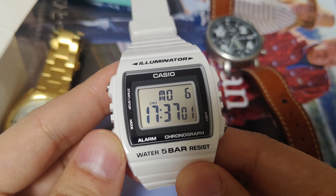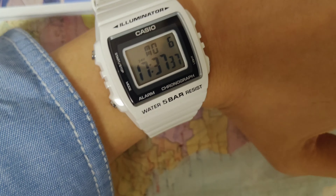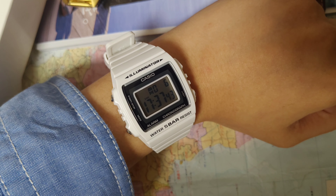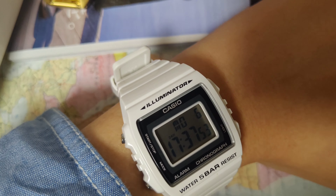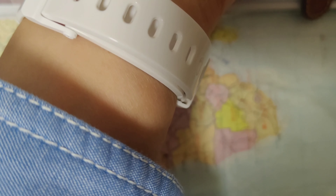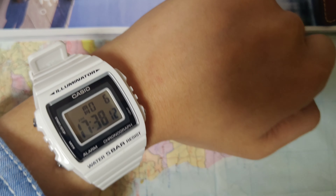Now let's put it on my wrist. As you can see, it fits my relatively smaller wrist — about a 6.3-inch wrist. The band itself has enough holes so you can adjust the length. The watch band is quite simple, nice, elegant white color. It looks not bad.